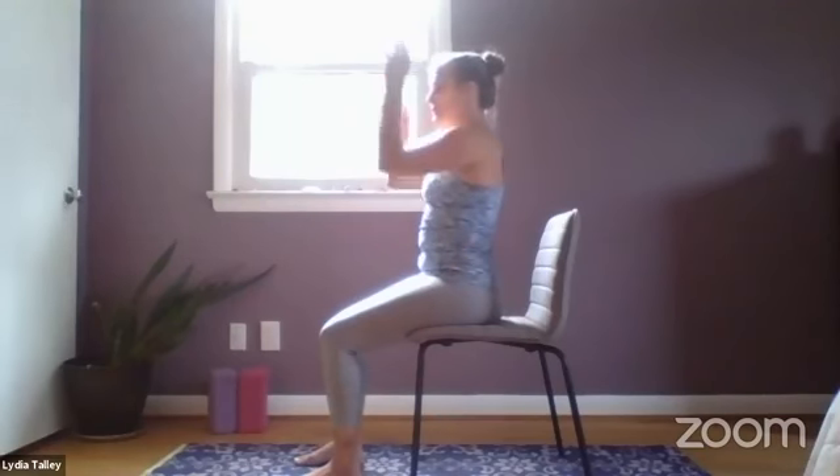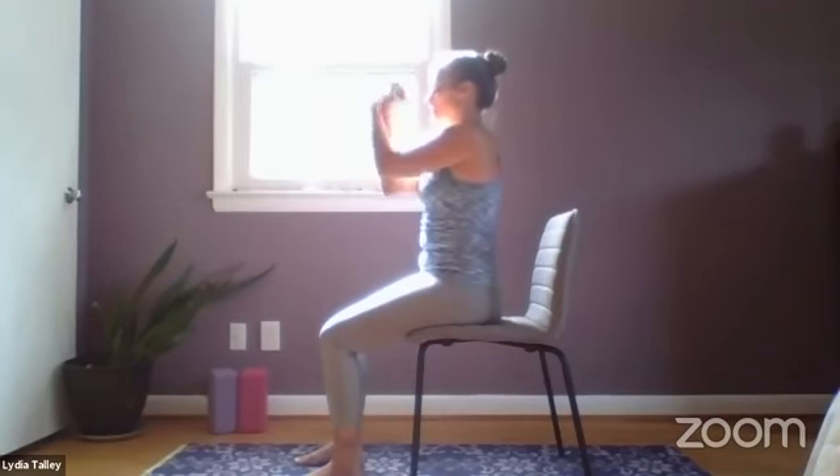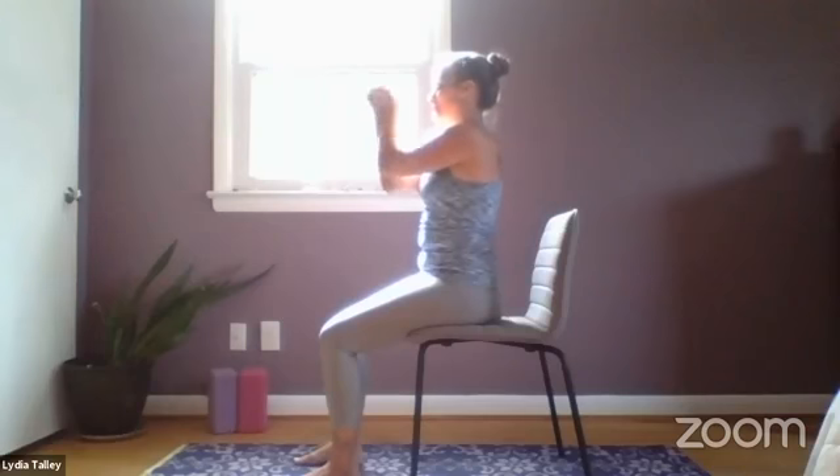From here we're going to bring the forearms together and interlace the fingers, and just begin with a few wrist circles, moving in one direction. Try to make full circles all the way around. Keep your forearms together, nice gentle breath — yoga is all about the breath. Any cracking or popping that you hear is perfectly normal.